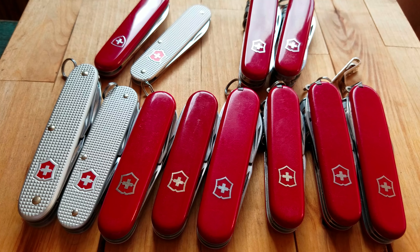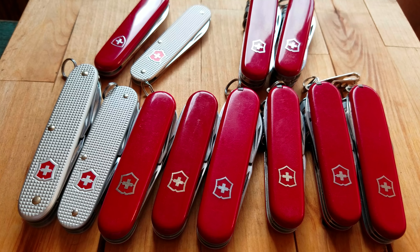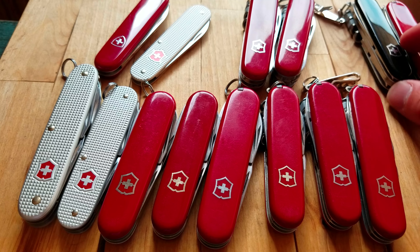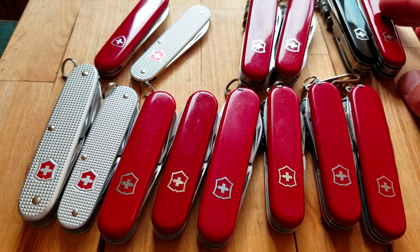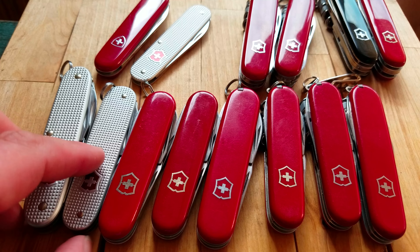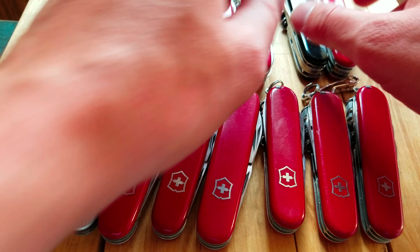Hey, what's up YouTube, this is Swiss Army Dan coming at you with another Swiss Army knife video. Today I wanted to look at 84 millimeter versus 91 millimeter Swiss Army knives. Victorinox pretty much since the get-go has offered a three-and-a-half or three-and-a-quarter inch version of their knives — one could be for people with smaller hands, tighter pants, or who just prefer a slightly smaller knife.